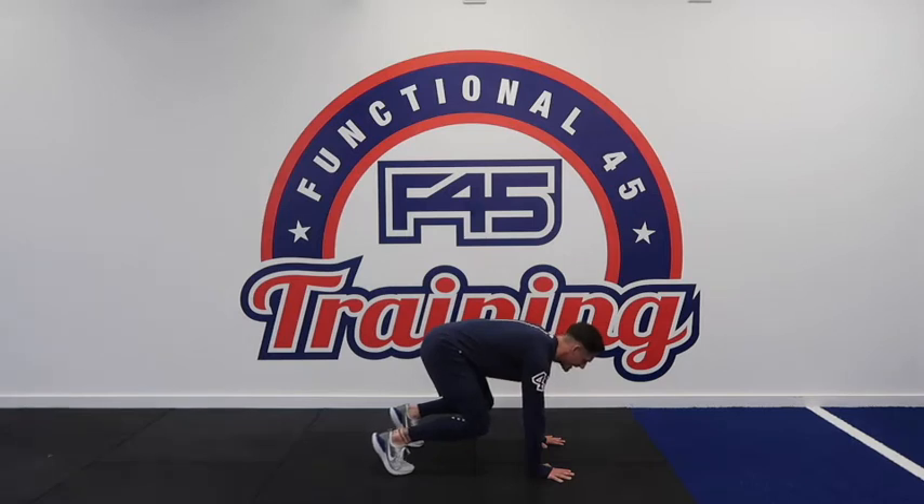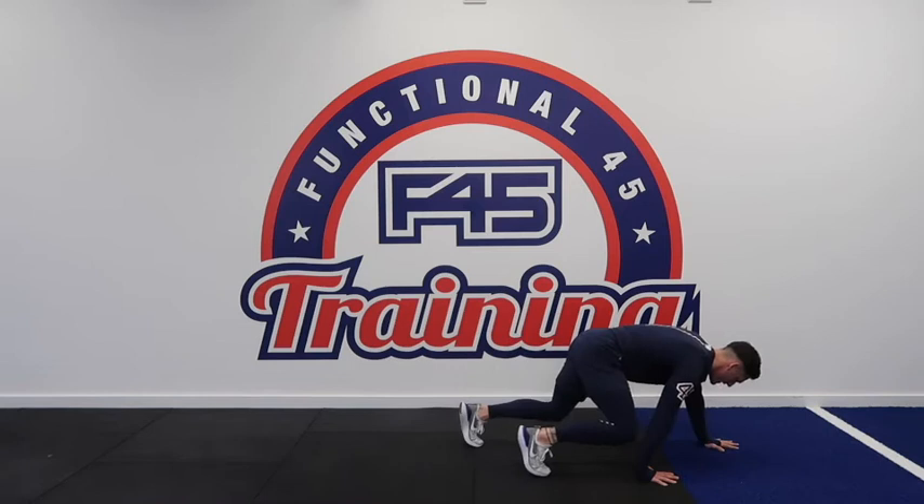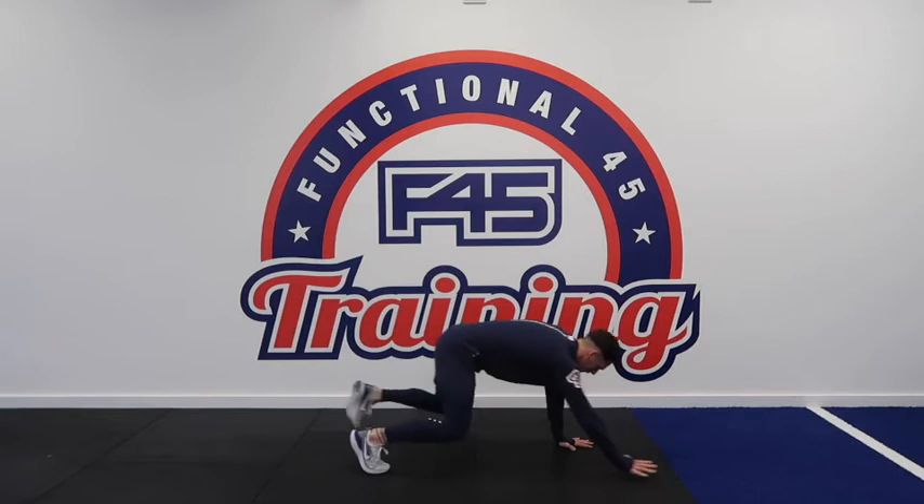Right hand, left foot, left hand, right foot. We're then going to do exactly the same coming back the other way: left hand, right foot, right hand, left foot.